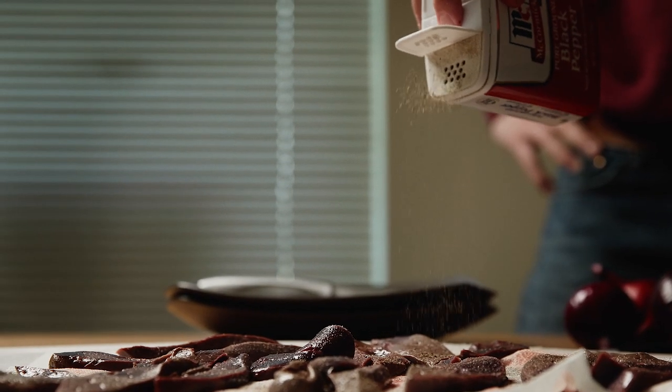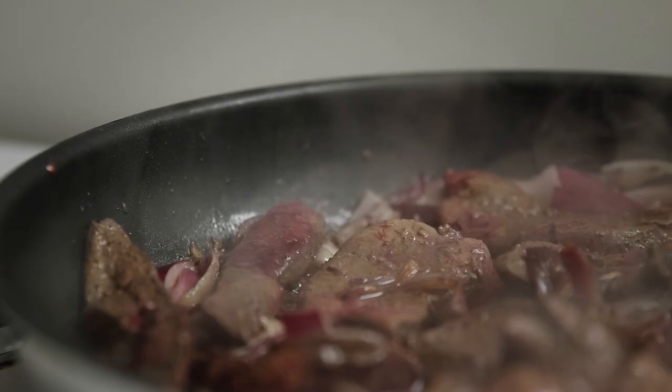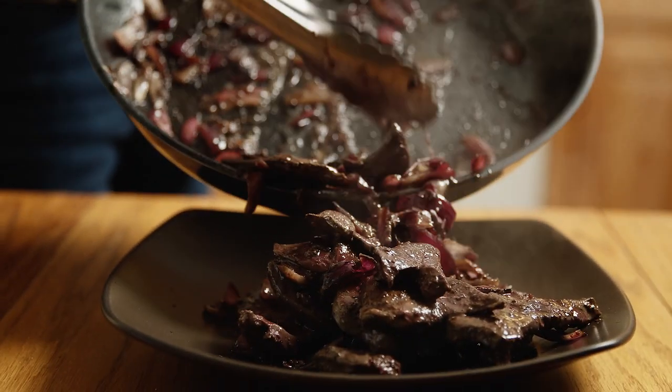A lot of people have had beef liver and they don't like it. The flavor between beef and venison liver is a lot different. Venison liver, especially if it's from a young animal, can be sweet and really quite good. If you have someone who's a liver skeptic, I'd feed them deer liver before I'd feed them beef.